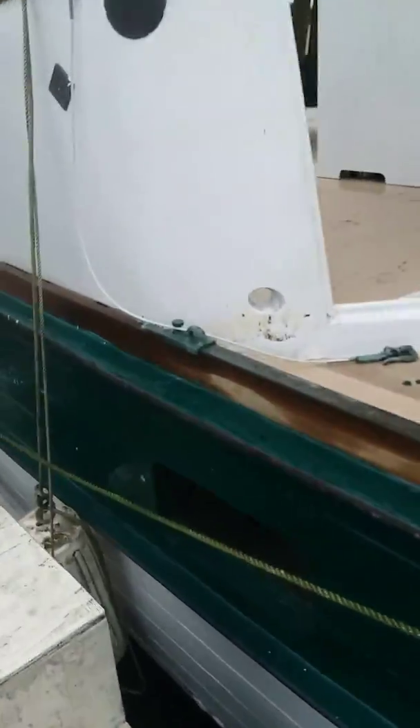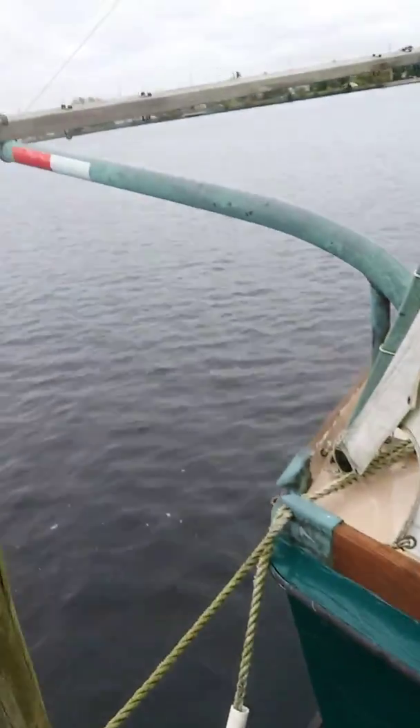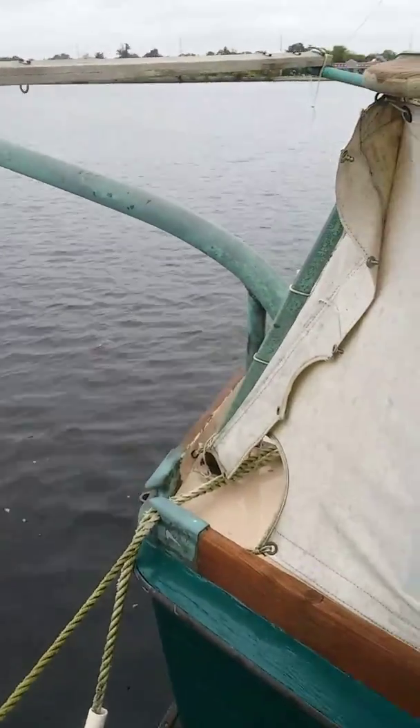It's been all day scrubbing all the woodwork. Tomorrow I'm going to try to clean the canvases. In the back you've got a swimming platform. Davits for the dinghy when you're under way.